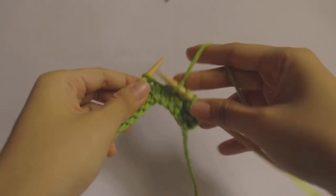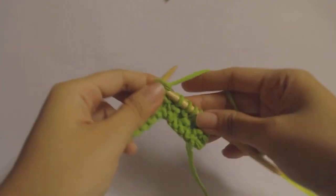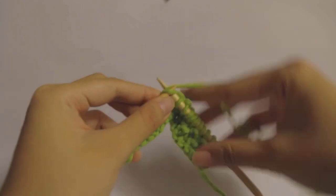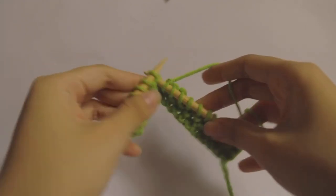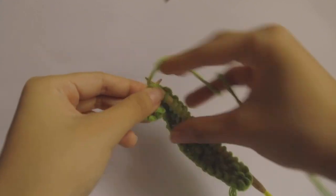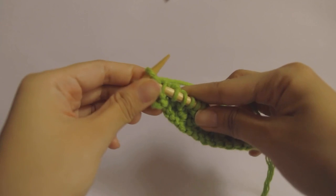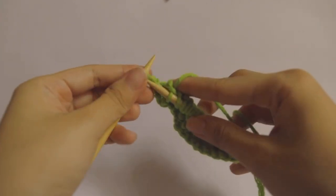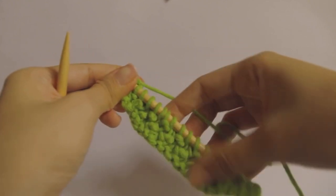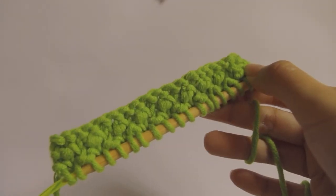You just repeat knitting and knit-one-below until the end of the row. For the third row you just knit all the stitches again. For the fourth row you knit the first two stitches, knit one below, then knit, and repeat the knit-one-below, then knit the last two stitches. I'm just gonna link the tutorial down below — anyway this is how it looks like.